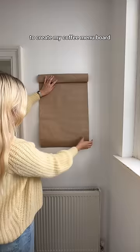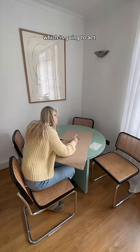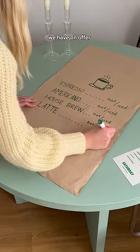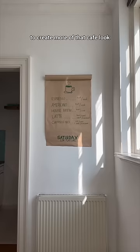First, I cut up some brown craft paper to create my coffee menu board. I drew a little coffee cup on top, which is going to act as the logo to my cafe. And then I wrote all the types of coffee we have on offer. I hung it up in my entryway using glue dots, and then I folded the top down to create more of that cafe look.